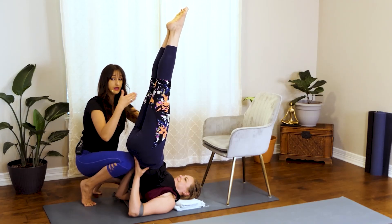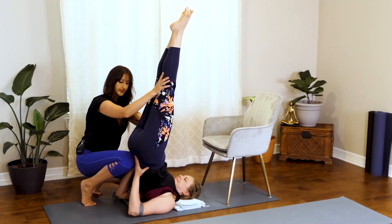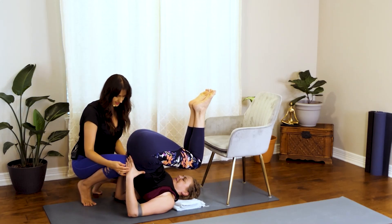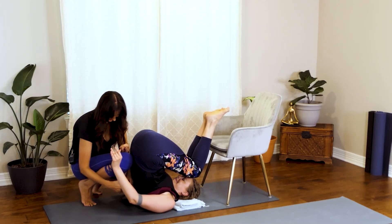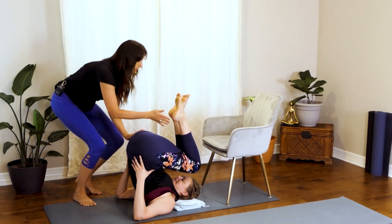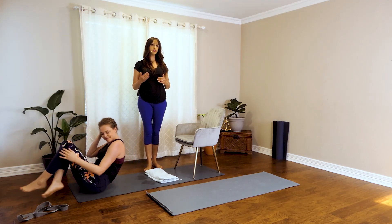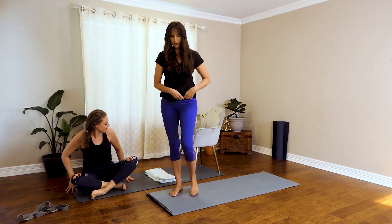To come out of the shoulder stand, we're going to tuck the knees in and roll down one vertebra at a time. I'll show what that looks like once you become comfortable doing it in the center of the room without your chair or couch.